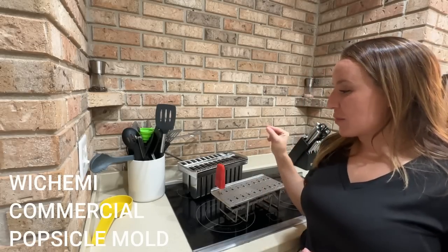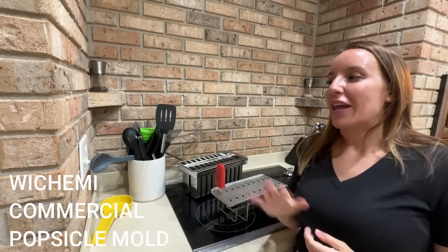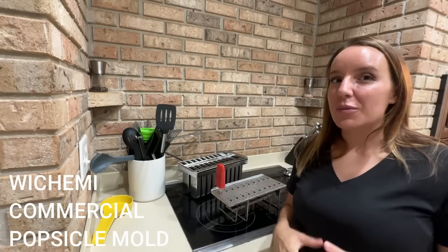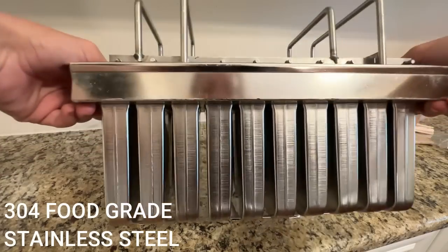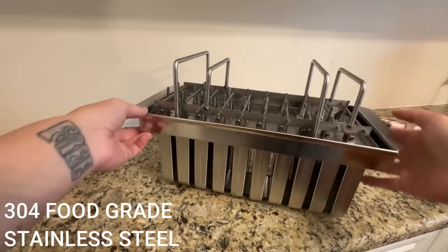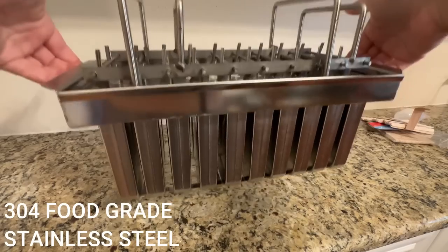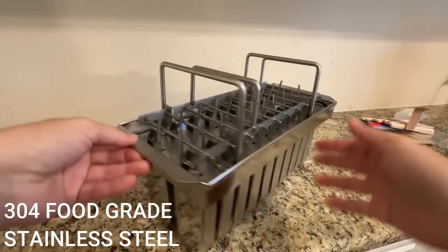I made some strawberry popsicles. They are absolutely delicious and I can't wait to go over that with you in just a moment, but first I want to start off by saying this is the most unique design for a popsicle mold that I've ever seen. It really, really works — it makes everything foolproof. You know that you're going to get perfect popsicles every single time.